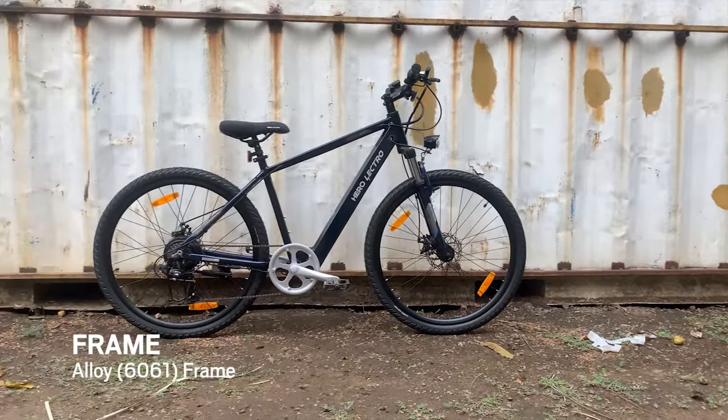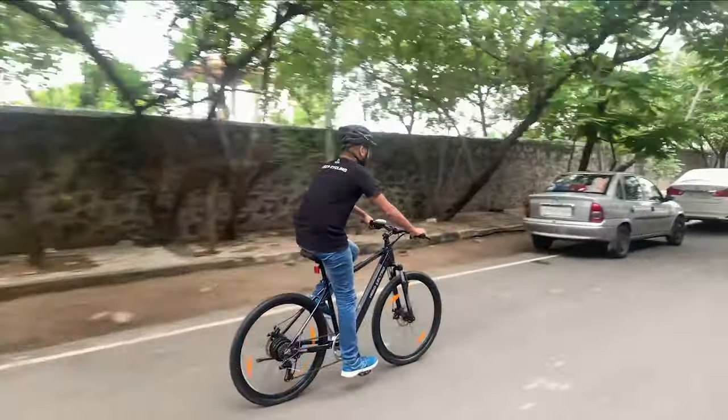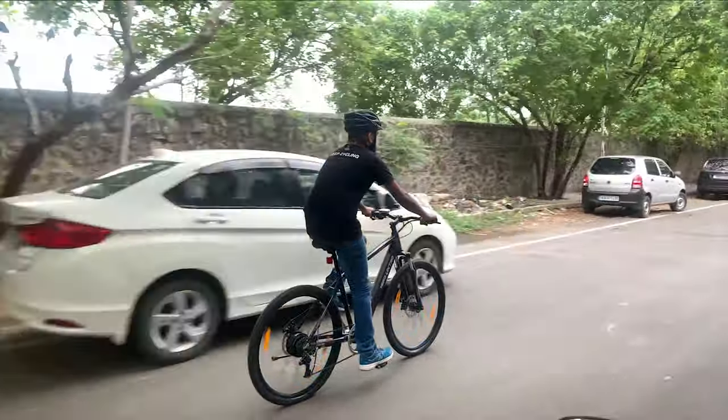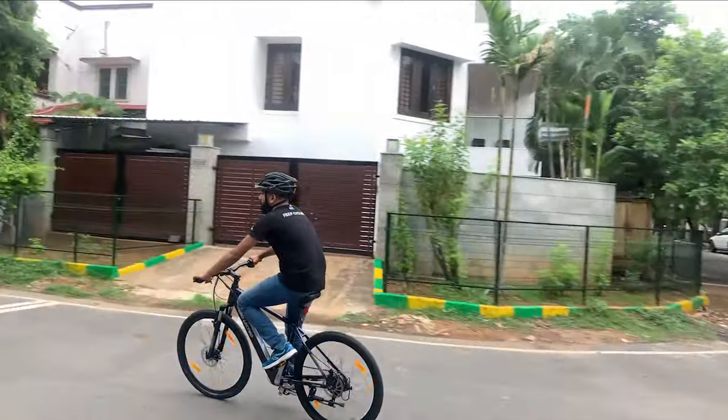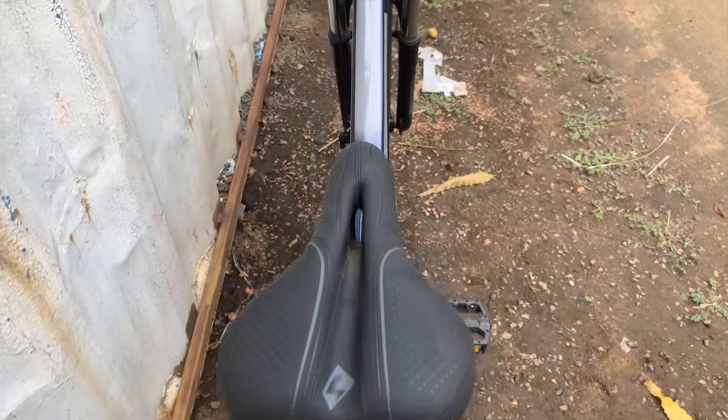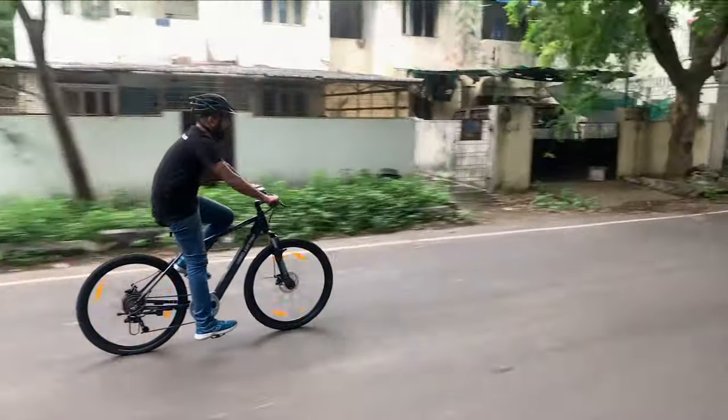The Herolectro C7 Plus is built on a full alloy frame. Electric cycles are heavier due to the inclusion of battery and motor, and hence using an alloy frame keeps the weight in check. The riding posture was the perfect combination of aggressiveness and comfort, with a very slight bend forward to reach the handlebar.